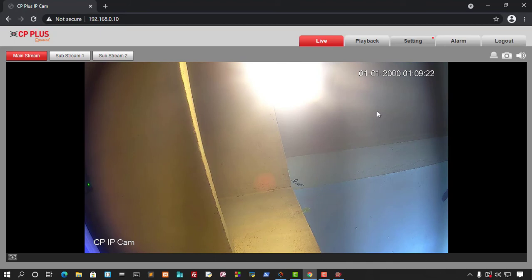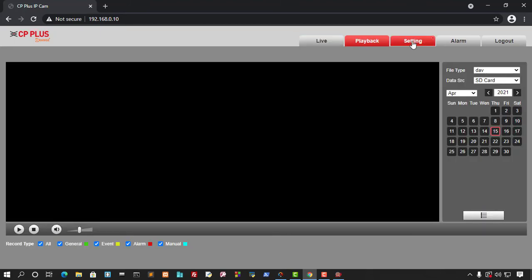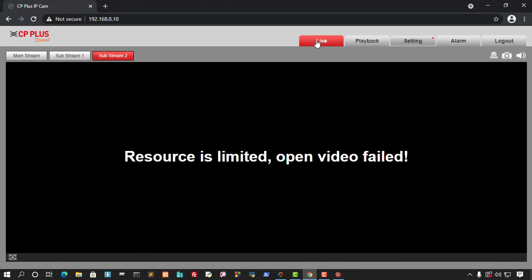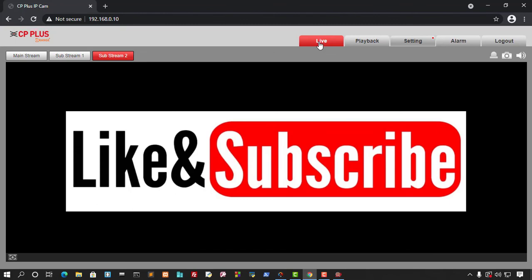There are many settings available — you can go to Playback and Settings. Remember, we are not using a DVR or NVR; we are directly accessing the camera from the web browser, so you can access it from anywhere. I hope this video has been informative. Please subscribe, like, and share.